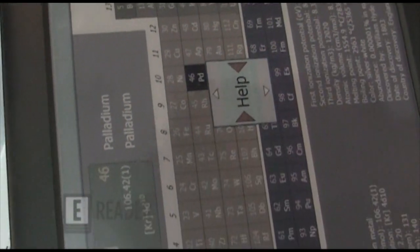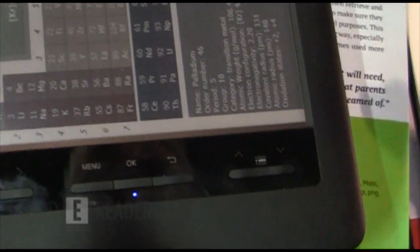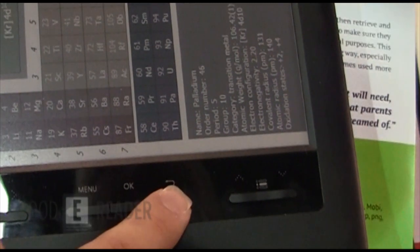What JetBook or Octaco has really done is they took the Hanvon color e-reader and really rebranded it towards students, universities, and educational type things. For the final version, it should be refined a little bit more.